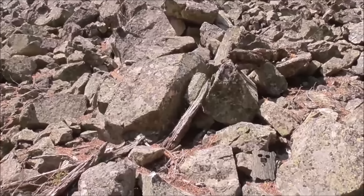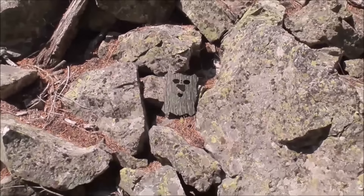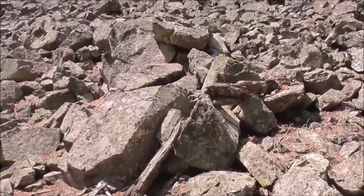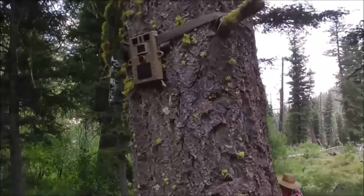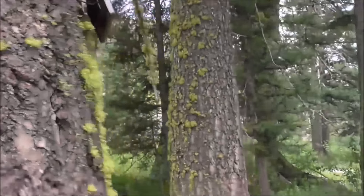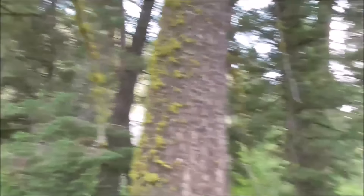The cover blends in perfectly with these rocks - a lot more so than it does with the trees. I'm a little bit worried though that it'll get too hot. I'm a little worried those rocks are going to be too hot. So I mounted it up here in this tree. The cover doesn't blend in quite as well, but hopefully the solar panel will be in full sunlight in the morning sun.